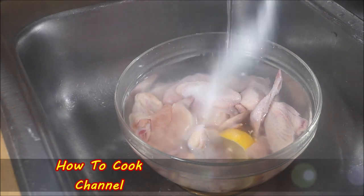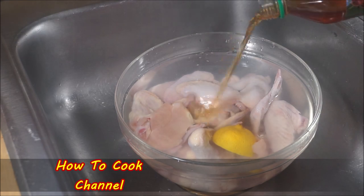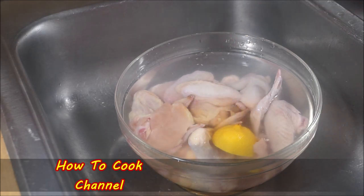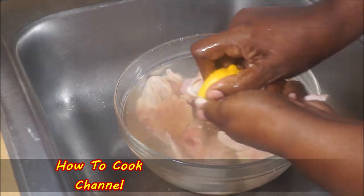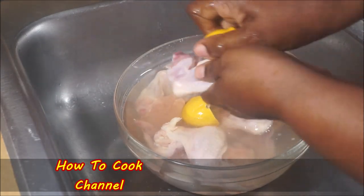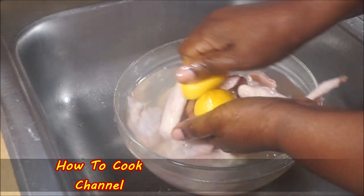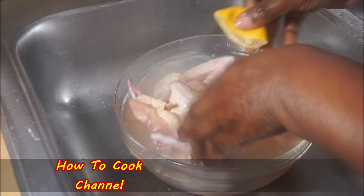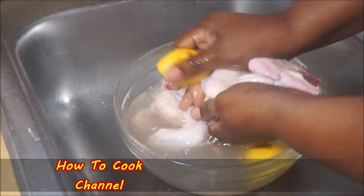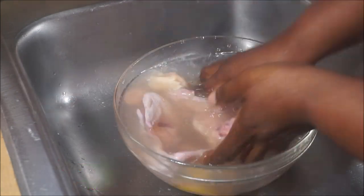Let's jump right into the recipe, but before we do that I'm going to show you how to wash and clean your chicken wings properly. Most of the videos I've been doing I've just been going ahead and showing you guys the recipe, but I always want to show how I clean and wash the chicken, so we are going to wash these wings.